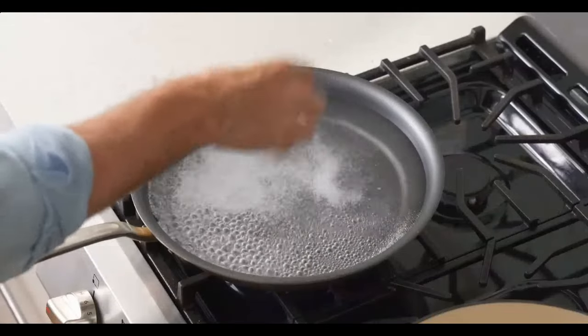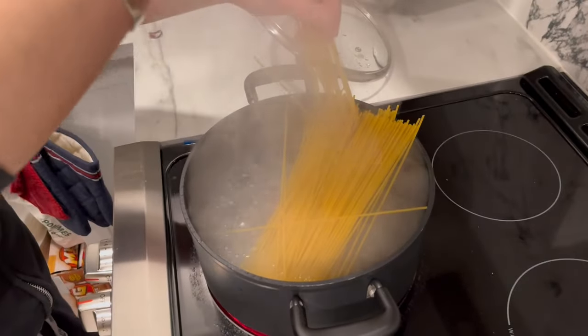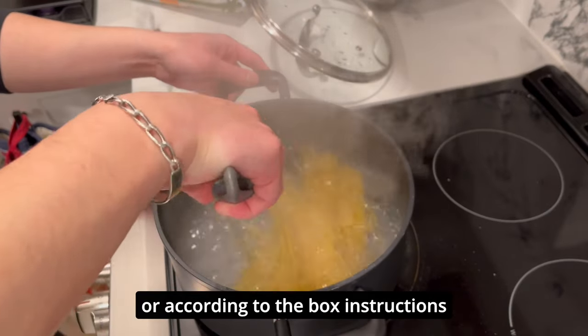So I add a strong pinch of salt and 12 ounces of spaghetti. Open the lid, drop the salt, drop the pasta, and cook for about 12 minutes or according to the box instructions.